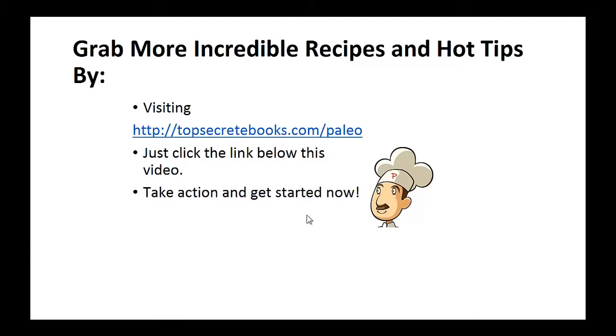If you enjoyed this video, like the video and subscribe to my channel. If you'd like to learn more about the paleo diet so you can experience improved sugar control and weight loss, then click the link below the video. Take action and go check it out.